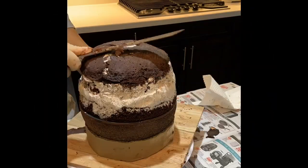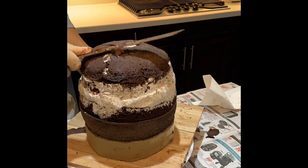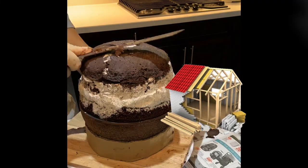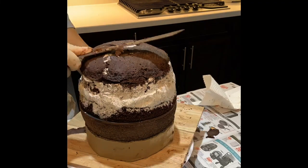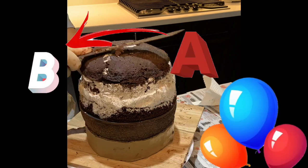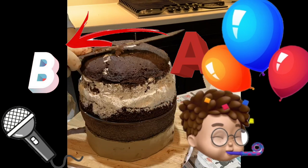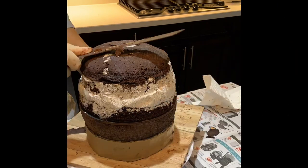I may be breaking a lot of hearts right now, but not every part of the cake is always edible. I mean, if the price is right, I can definitely do it. But creating a structurally strong cake is one of the most important things — next to taste. If you can't get your cake from point A to point B, survive a party, maybe some singing, and little Timmy bumping into the table, then you won't have anything to cut into.